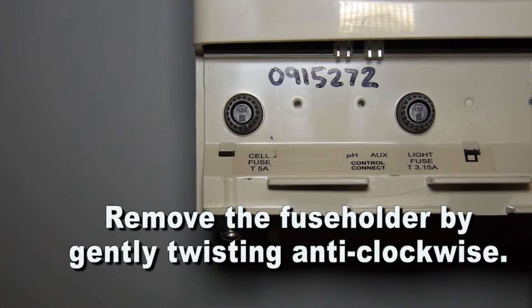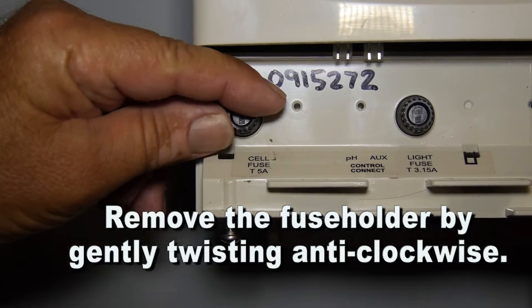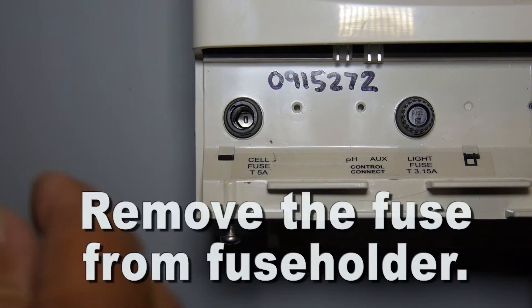Remove the fuse holder by gently twisting anti-clockwise. Remove the fuse from the fuse holder.